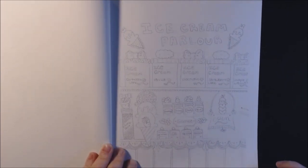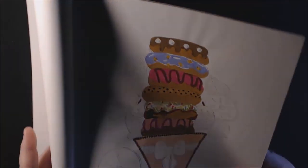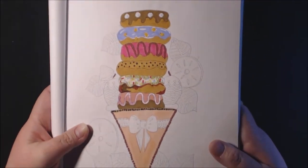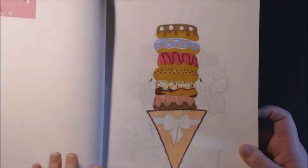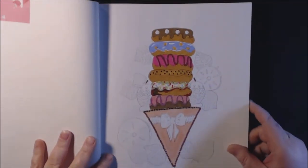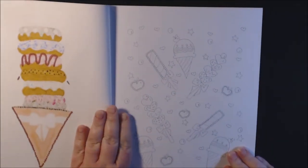Oh, it's an ice cream parlor — look how cute! This is the one I started; I'm not finished yet. I was having a lot of work stuff going on here recently, and then my computer's been crashing. I love the donuts — aren't they cute? Can you imagine donuts and an ice cream cone? My daughter called her the sprinkle. I'll finish that one.